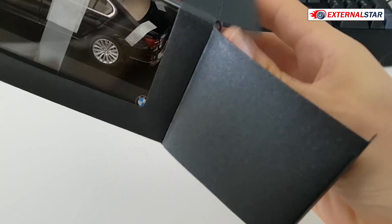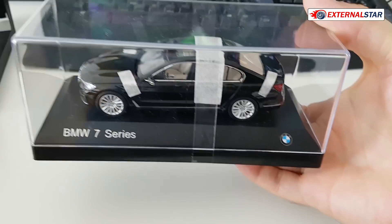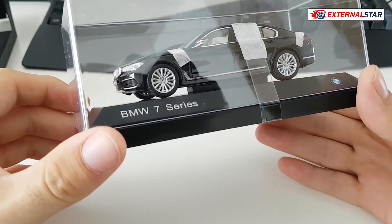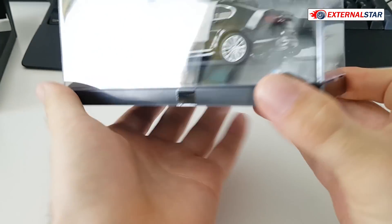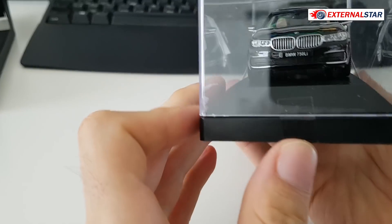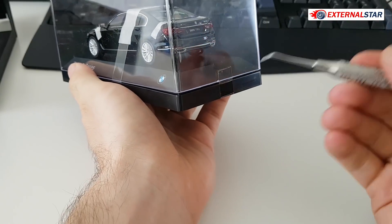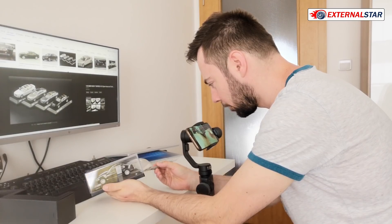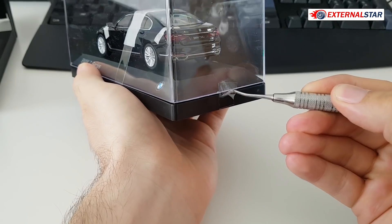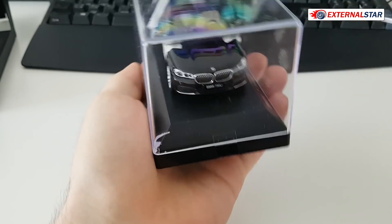Let me remove it out of the box — give it a little shake. It's a very nice model with a beautiful box. There is tape here and tape on the other side, so I'm going to gently remove this tape so that I can open the box, and I'll do the same on the other side.